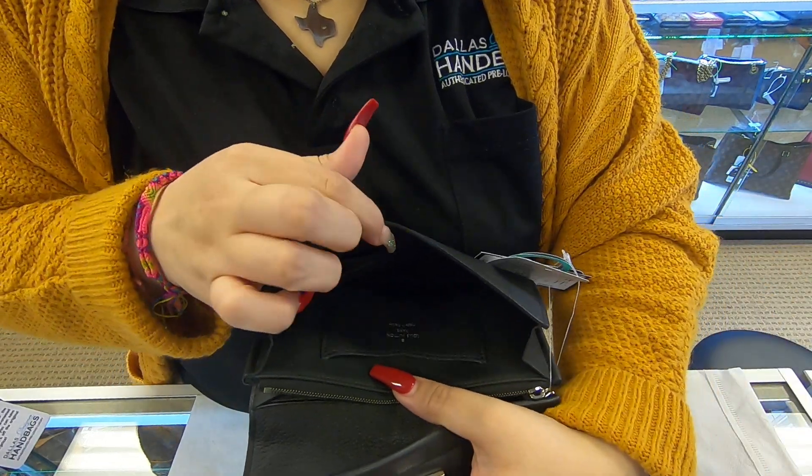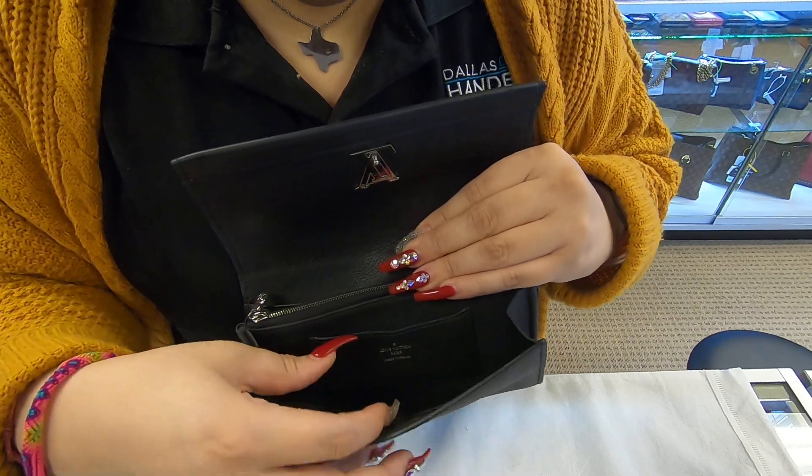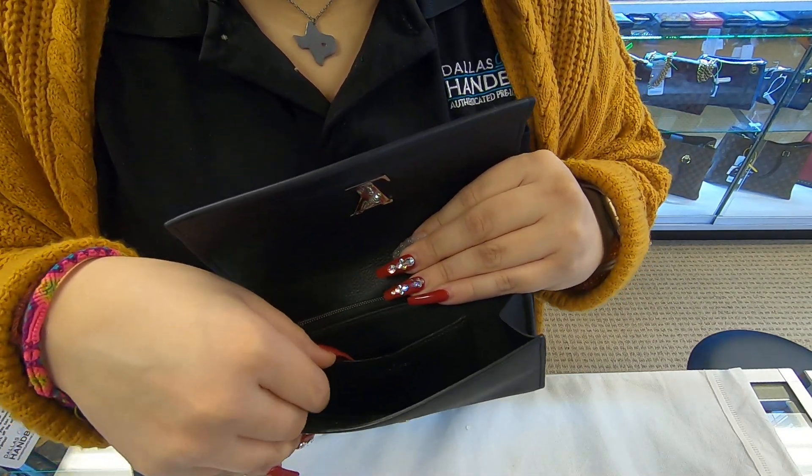Towards the front, you do have an extra six credit card holders. And towards that section in the front, you also do have one single card slot.